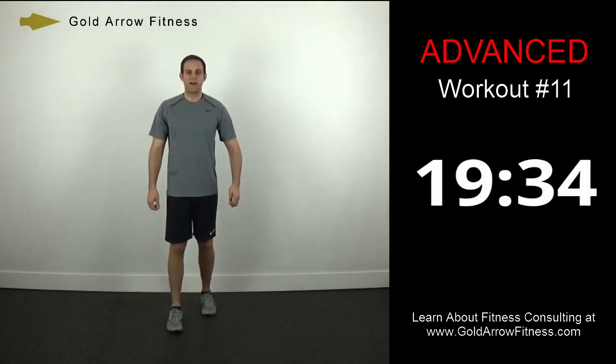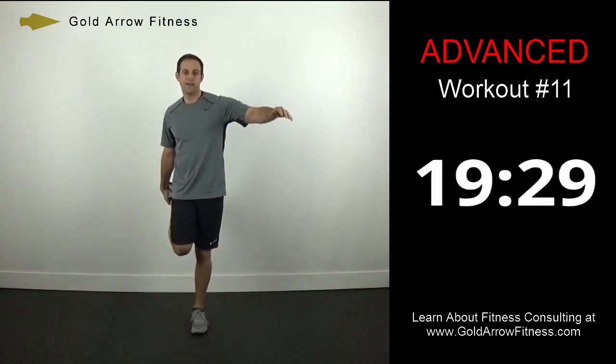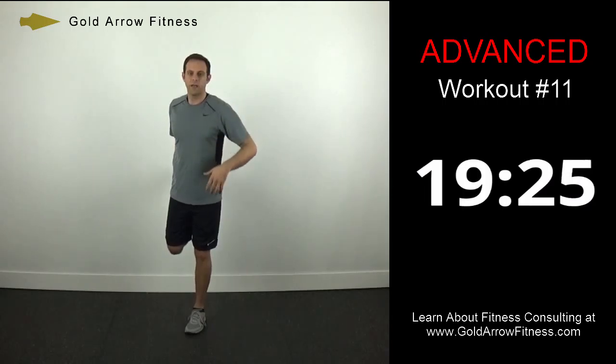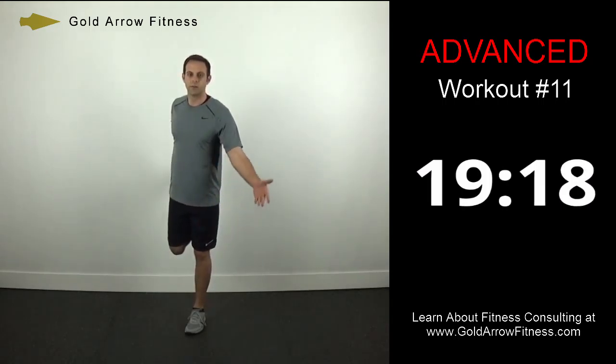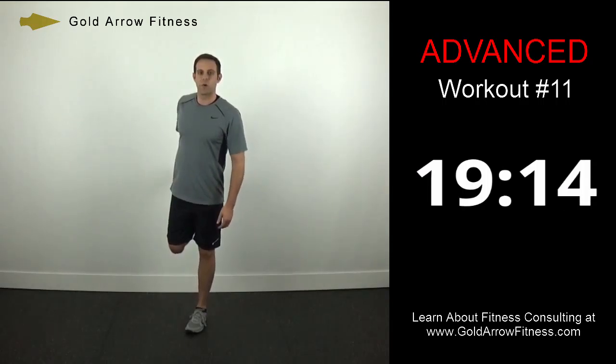We'll start with the quadriceps stretch. Pull one leg back — your hips are forward, not hunched over. Your knees are relatively close together, so you're feeling it right in the front of the leg in your quadriceps.